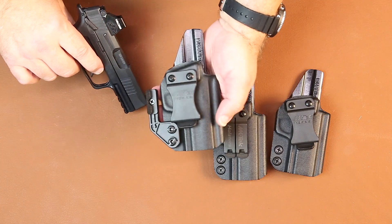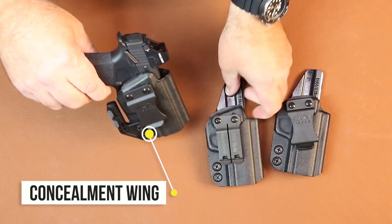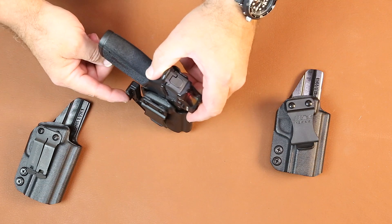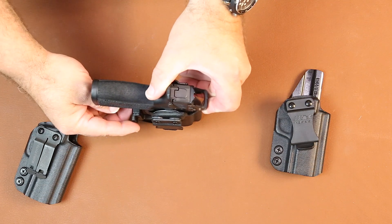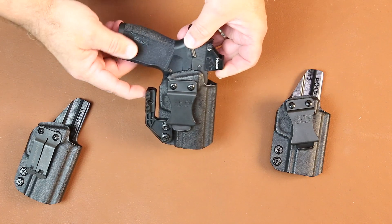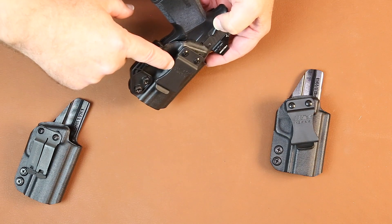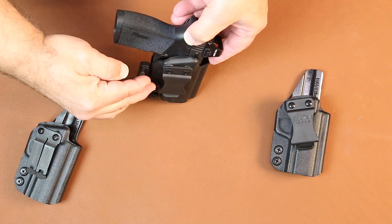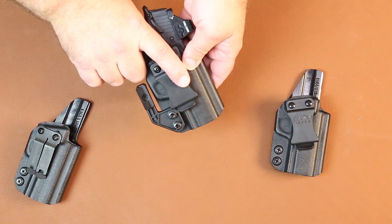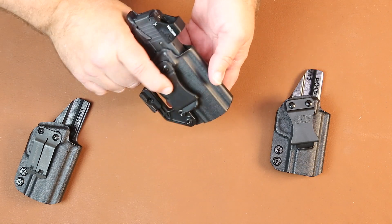The next variant of the same holster is with our concealment wing. The firearm goes in, and what happens with the concealment wing is it rotates the grip of the gun into the body to reduce grip printing. This part right here is called a concealment wing — it's an add-on feature. It interacts with the height of your belt and your pant line to torque the grip back into your body. It also still allows for a full firing grip to be drawn on the holster.